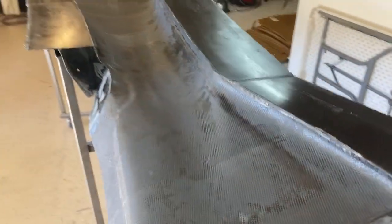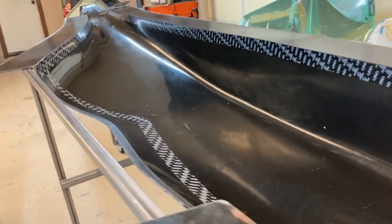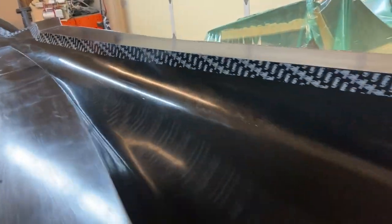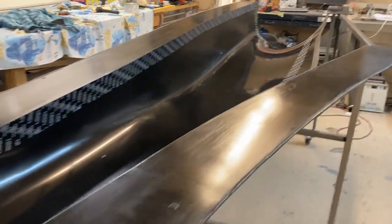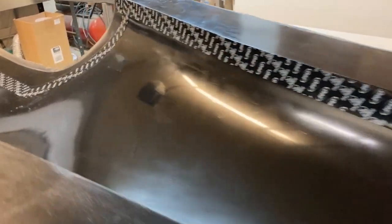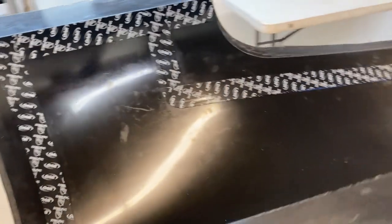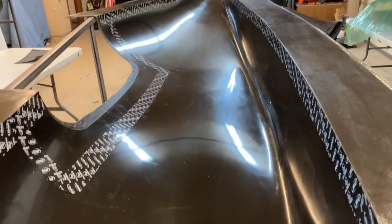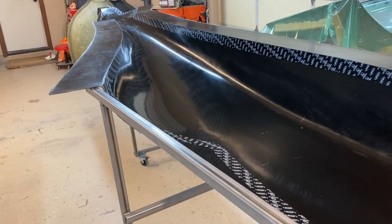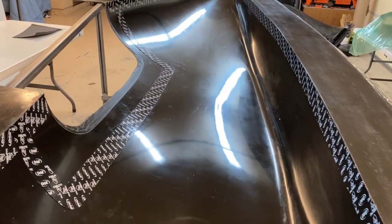I cleaned up this mold — just used a rag and some Windex, then got two coats of wax on it. You can also see I've got all the tapes down for the joggles, so they're all done. It'll get one more coat of wax over the joggles — even though it's PVC tape and it releases fine, I like to put one coat over the tape just to be sure. Then I'll spray PVA on, let that dry overnight, stop at the auto parts store tomorrow to get more primer, spray the primer on, and then this side will be ready to infuse the outer skin. Hopefully this side doesn't take as long now that I've figured the process out. I'm hoping to have the fuselage joined maybe in a couple of weeks.